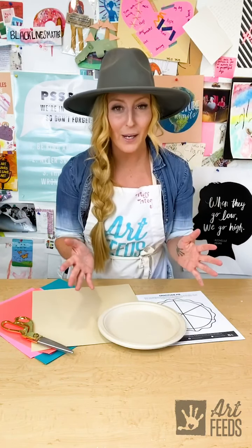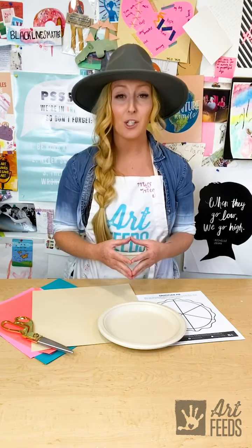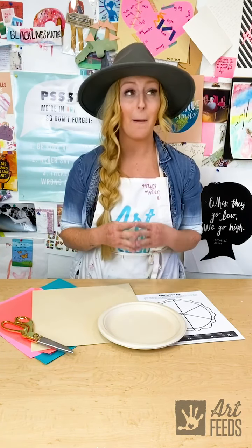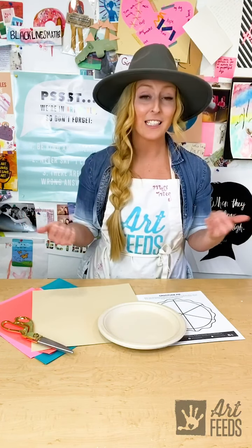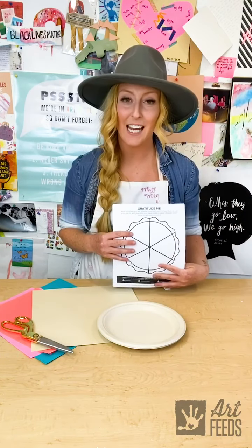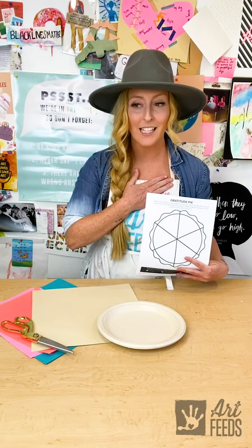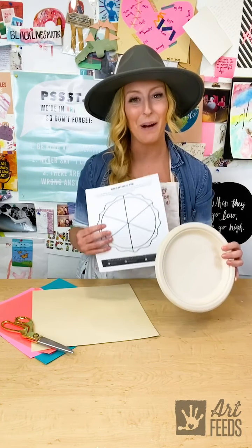Now let's talk a second before we get started about gratitude. You can be grateful or appreciative of many, many things around you. Off the top of my head, I can think that I'm grateful for my family, my home and a safe place to sleep, fresh and running water, every single meal I have, my friends, and maybe our teachers. Just lots of things to be grateful for. And when we take the time to write those things down, it really helps us pause and understand just how much in our life is good.